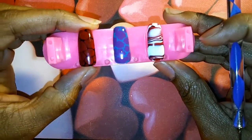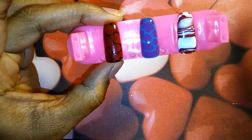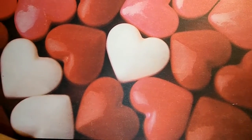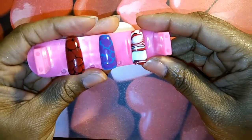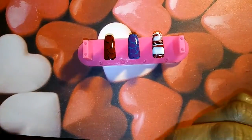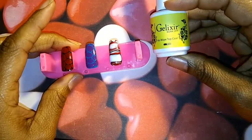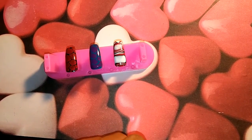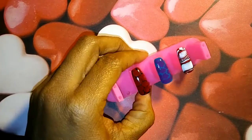Then just pop it in the lamp and let it dry. Okay, so now it's dry, and once it's dry you can go ahead and add your top coat. I'm going to be using this gel extra soak-off top coat from CM Nail Supplies.